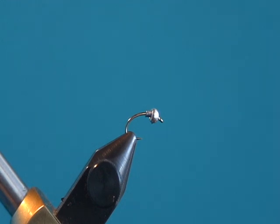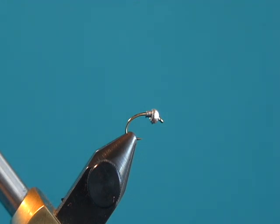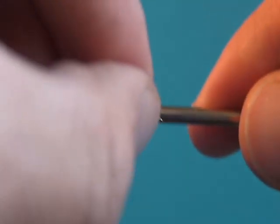I'm going to tie up a Rainbow Warrior for you. We're going to tie it on a curved hook — Dairiki 135, TMC 2457, or anything equivalent. We're going to start off with a silver tungsten bead, and behind it we're going to put three or four wraps of lead.